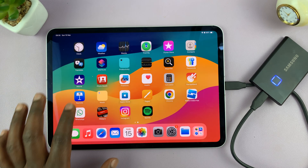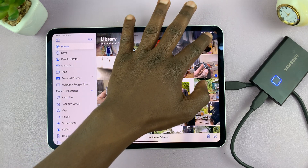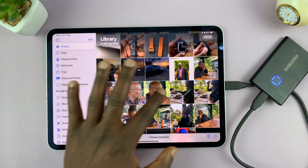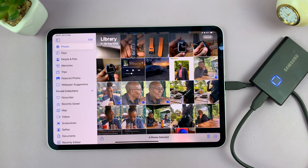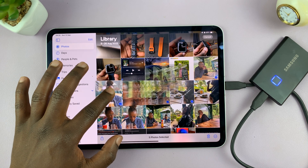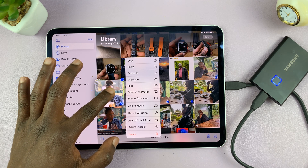Now once you do that, you can go to your gallery. In your gallery, just tap on Select at the top, and then select the photos and videos you want to transfer. Once you select all of them, long press on one of the ones you've selected and they're going to be grouped together — you can see this is a group of five items.